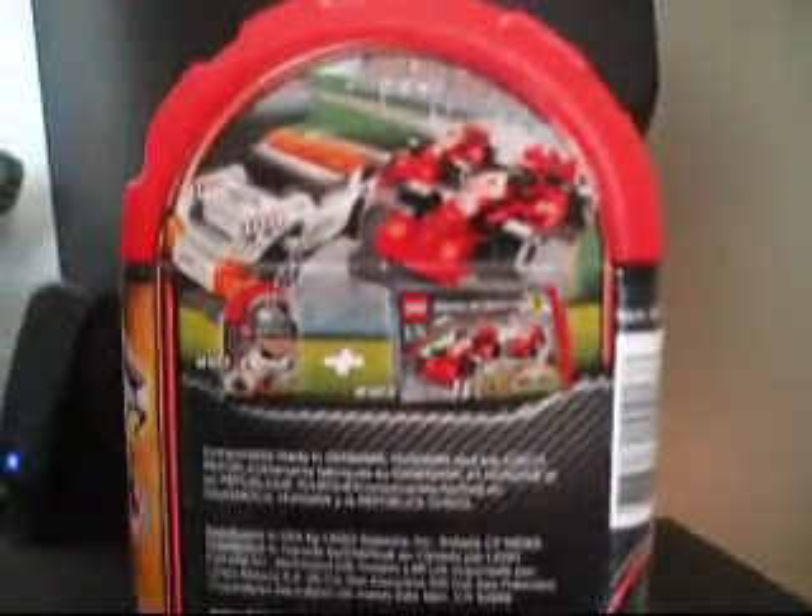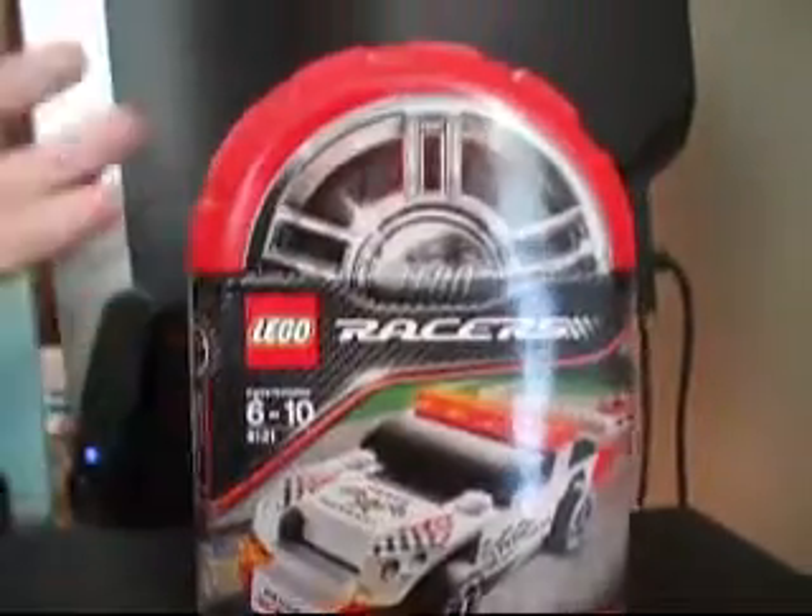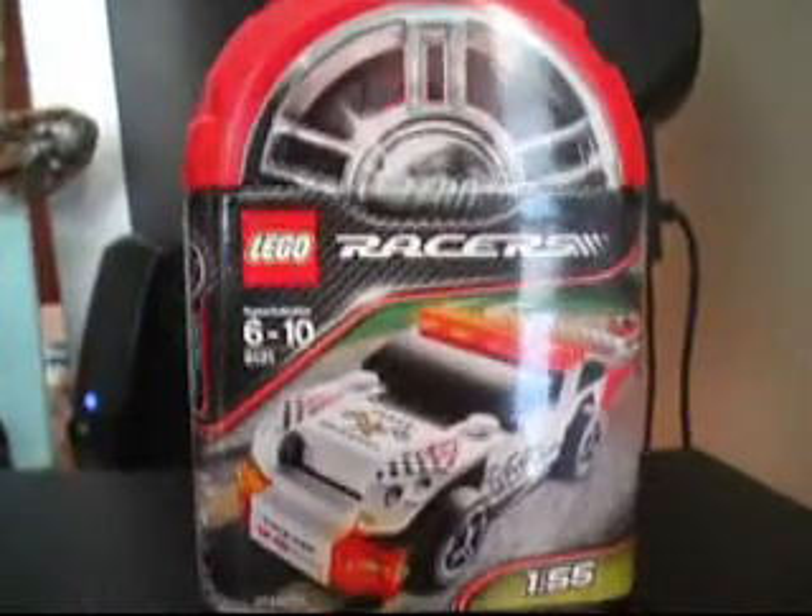Back here, I think it's showing that this is a bigger set — looks like it has a track for it or something. It's all blurry, but you get the idea. It's a cool case. I like these better than boxes because I can actually use them to store pieces inside rather than just throwing them out.